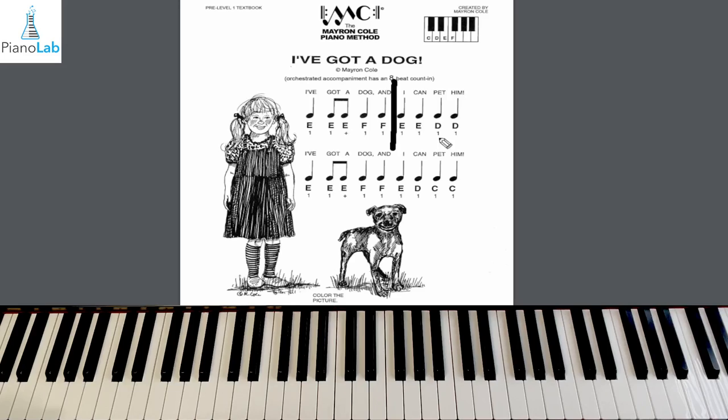Now I think we're ready to try the whole line together. Focus on the first half: walk, running, walk, walk — and then the second half: walk, walk, walk, walk. Whole line, hands ready? One, two, here we go. Play E, E, E, F, F, E, E, D, D.